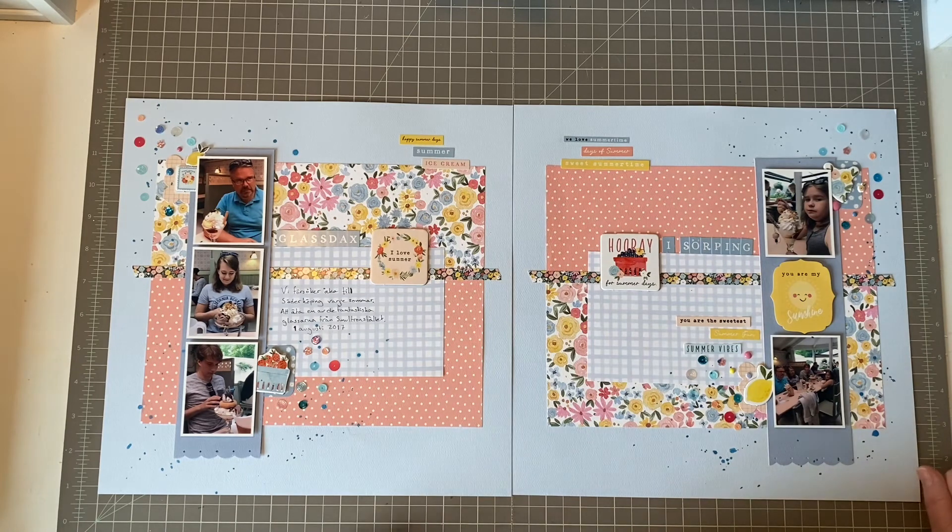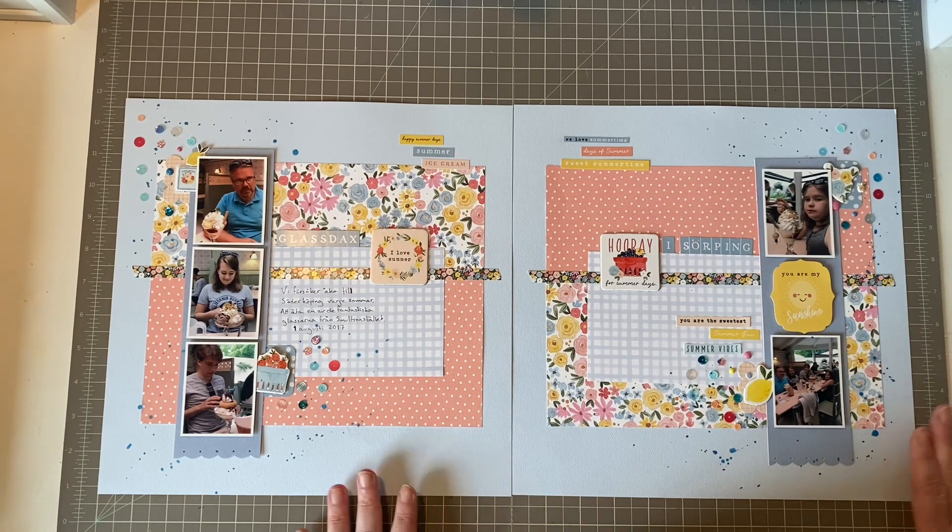That is about everything I have to say about this layout. Please go down in the description box and click on the next person in line and jump along — you will have so many beautiful layouts and videos to watch today because they are so talented. I hope you will have a nice Sunday and a wonderful week — bye!